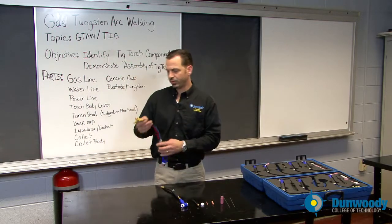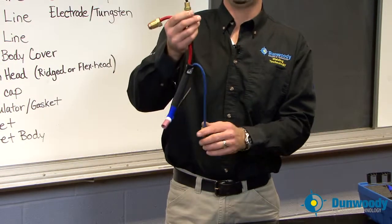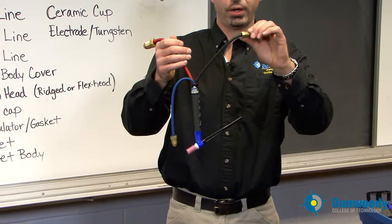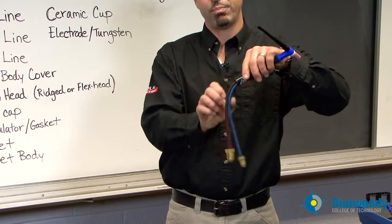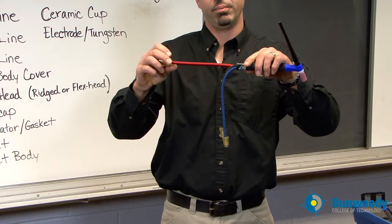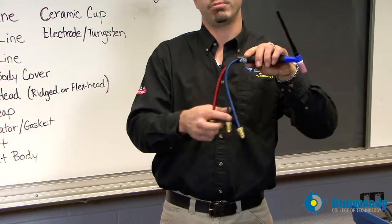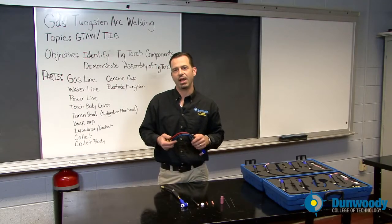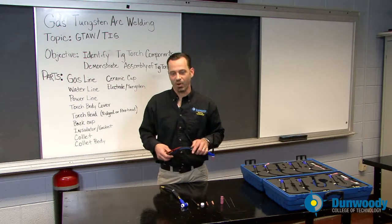Moving to the water-cooled torch: the blue line is your gas line, the black line is a straight water line, and the red line is your power line — and water actually flows back down through the power line. That's a common mistake made when most manufacturers set up torches; you can actually reverse that. Later on when you're in class with me, I'll show you how not to hook that up wrong.